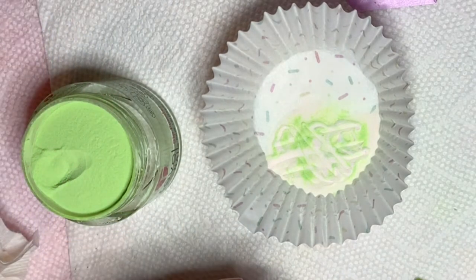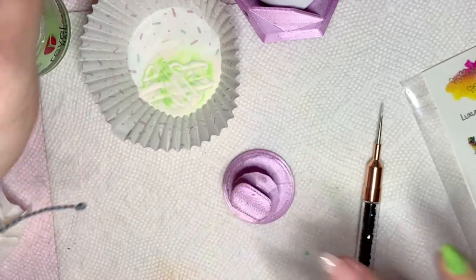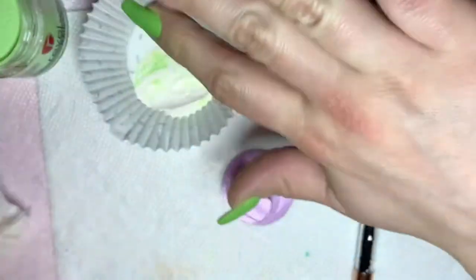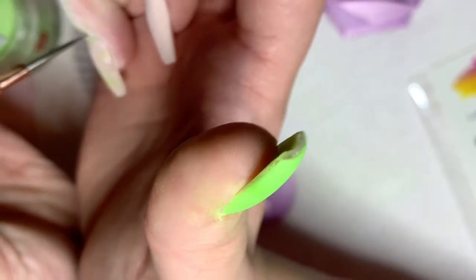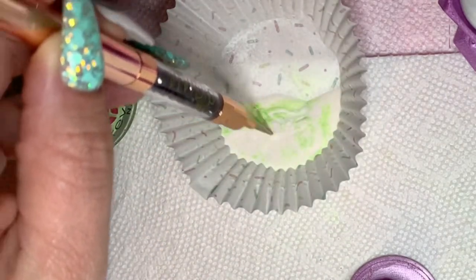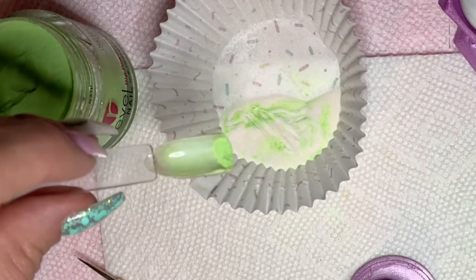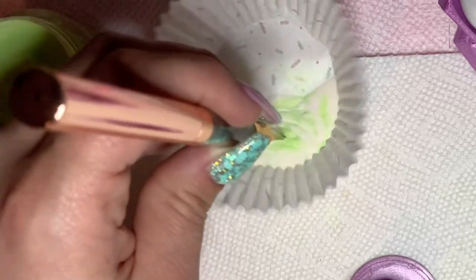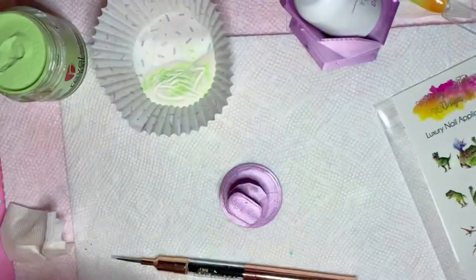The next step is to apply gel base and then I'm going to lay my nail down so I can get the marble effect, then I cure for 60 seconds. Make sure you brush off your excess powder and then you're going to do another dip.